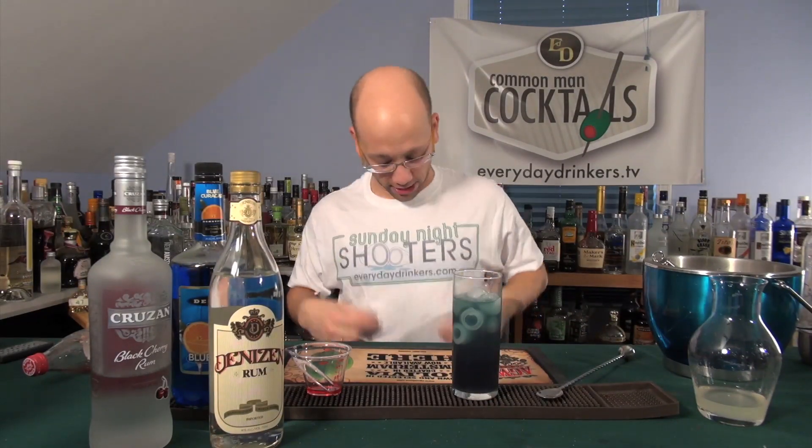And get yourself a shirt — it's got two shot glasses tipped over that make the Z's in 'shooters.' That's damn cool. We're teaching you how to drink.